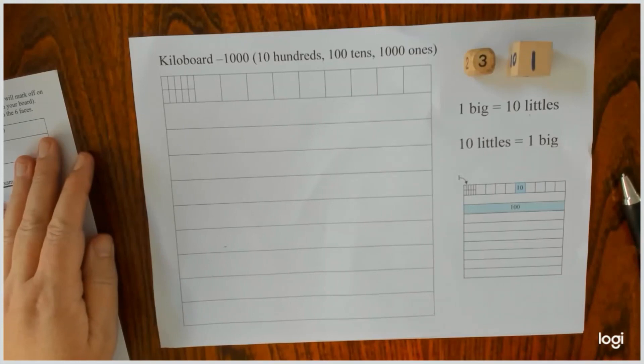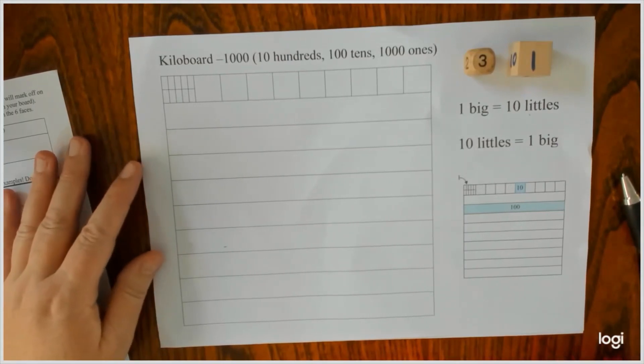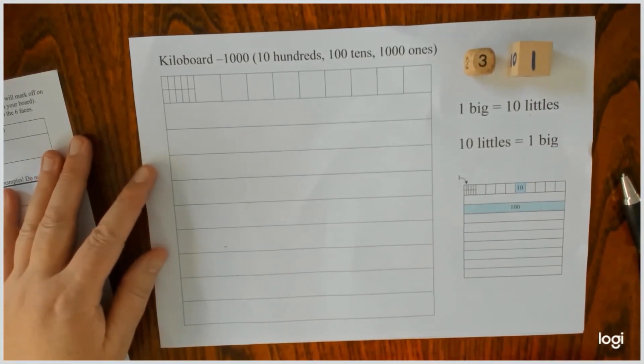Welcome to another Maths Heroes video where we see, say and write mathematics. This is a little game that I've made up based on another one called Decimat, and I've called it Kilo Board.